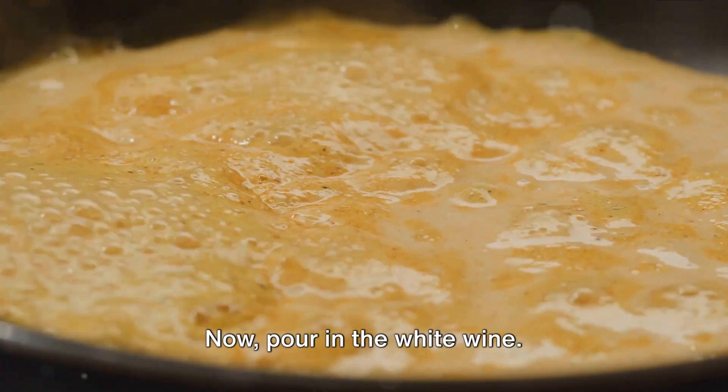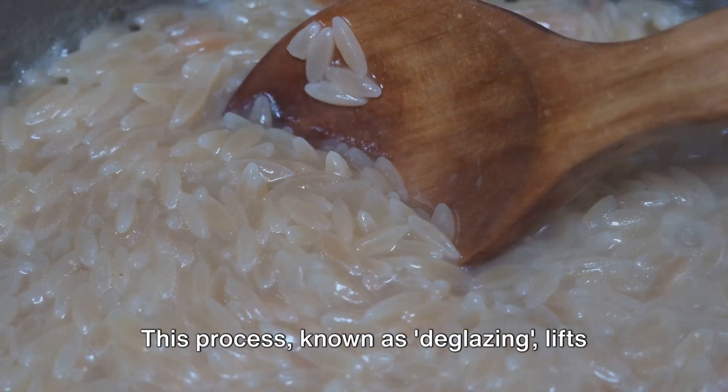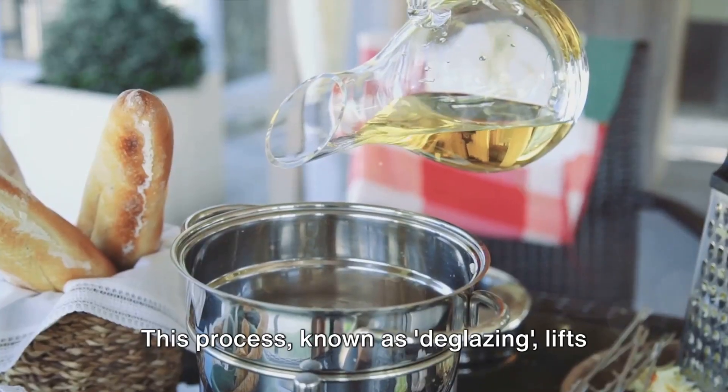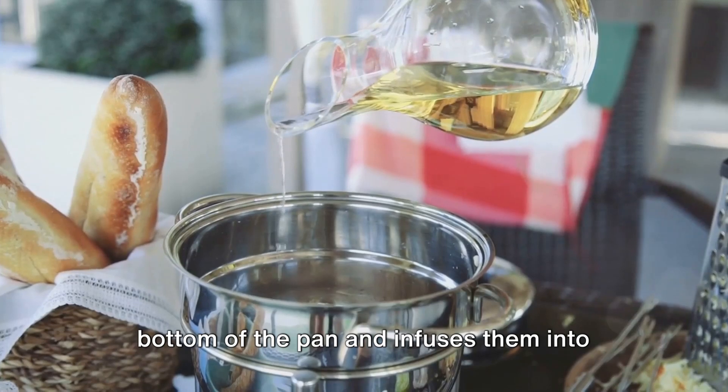Now pour in the white wine and stir until the wine evaporates completely. This process, known as deglazing, lifts all those delicious flavors from the bottom of the pan and infuses them into the rice.